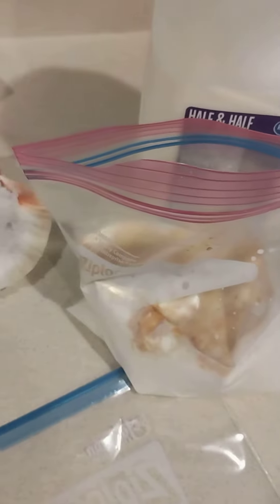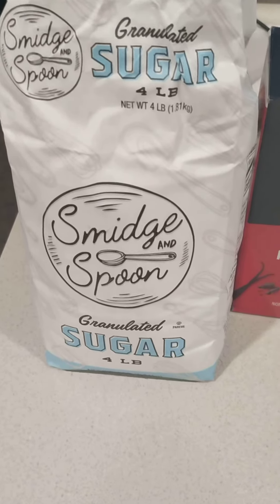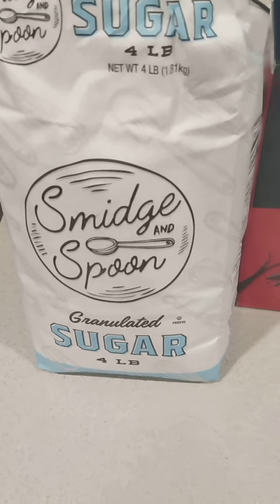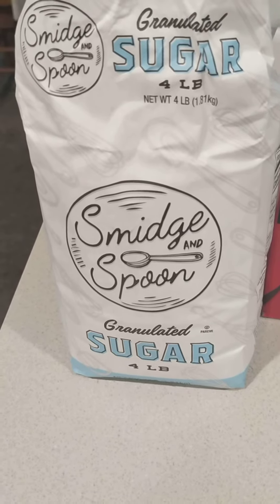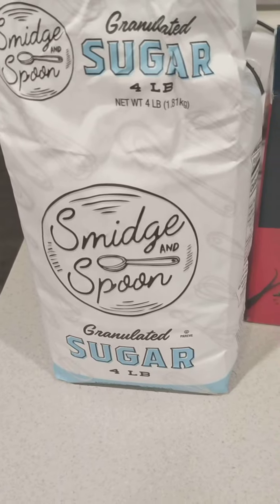Then we're gonna seal that bag up. I'm just using regular granulated sugar, but you can use any type of sweetener — maple syrup, agave syrup, stevia, molasses.